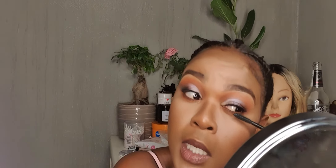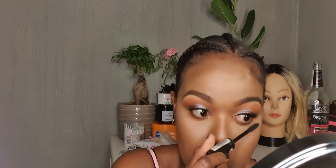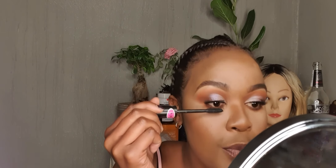My favorite mascara is actually the Sex to See from Colors That A, but that's all dried up. Normally what I do when my mascara is dry is put setting spray in it just to loosen the particles again, because when it's dry it normally doesn't mean it's finished — it's just dry.